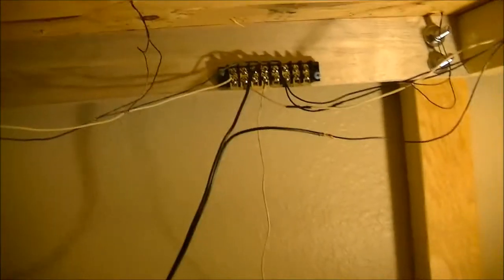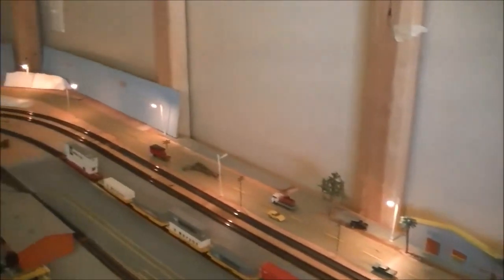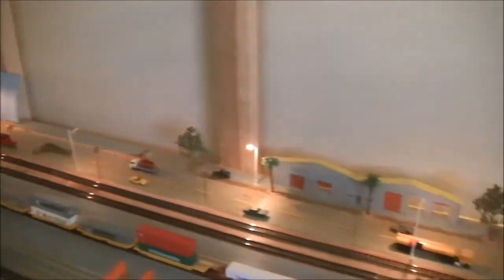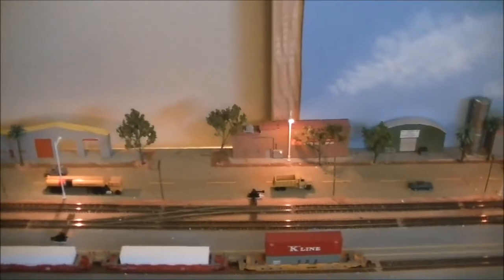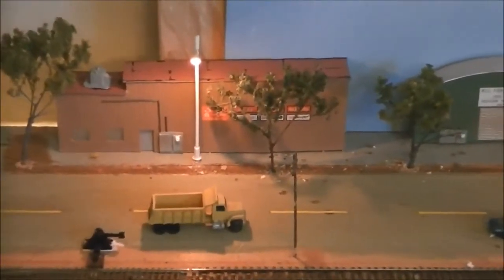Let me get back up here and show you the top. I think the lights added a lot of detail and I'm pretty satisfied with the way they look. That's all folks — BNSF 6951 out.